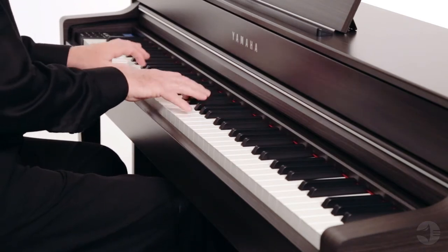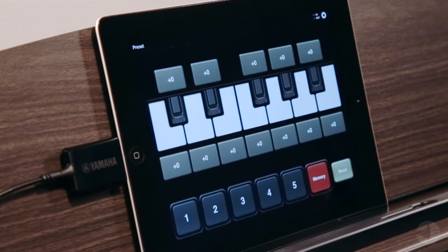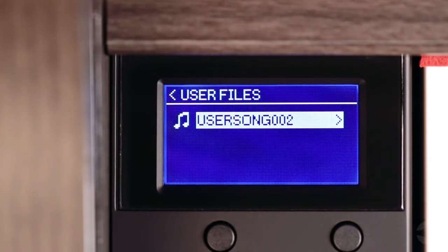Connect your iOS device or your computer using USB to experience a wealth of entertainment and educational apps. USB audio even captures or plays back performances on a USB drive.